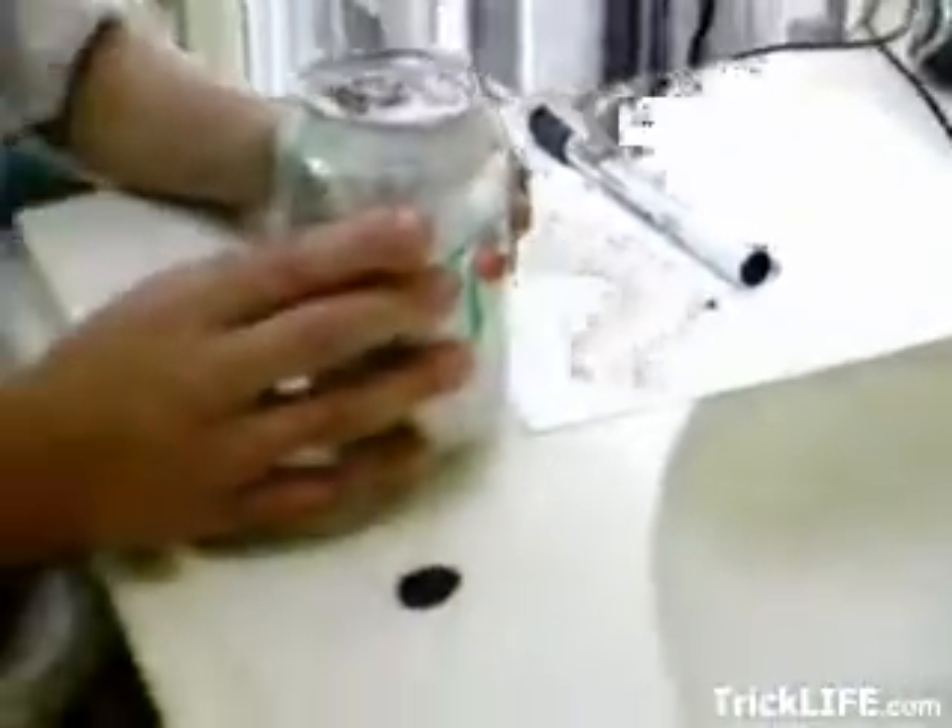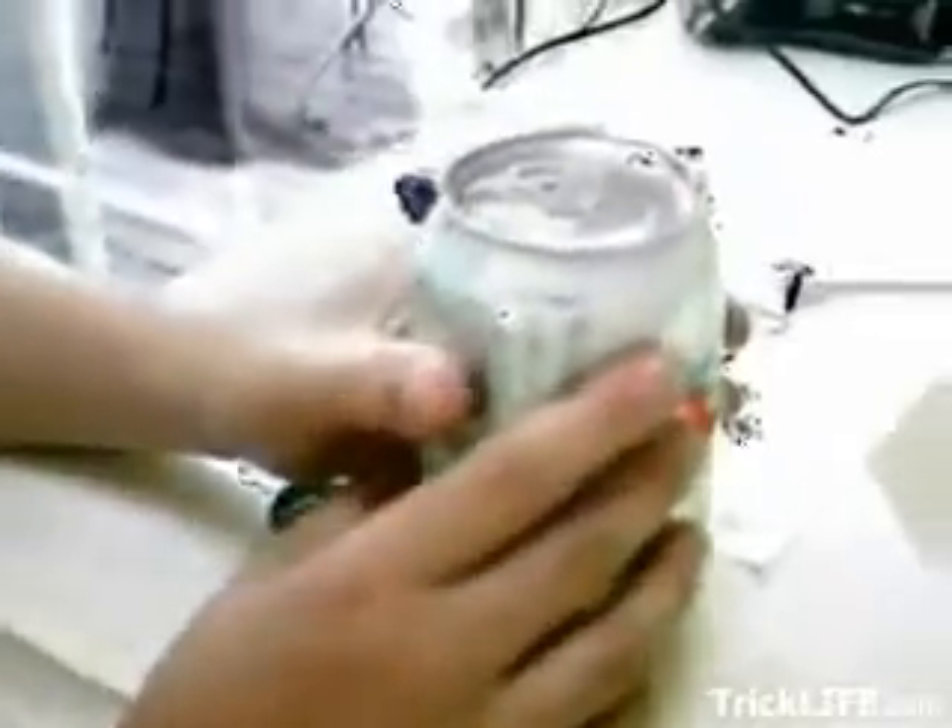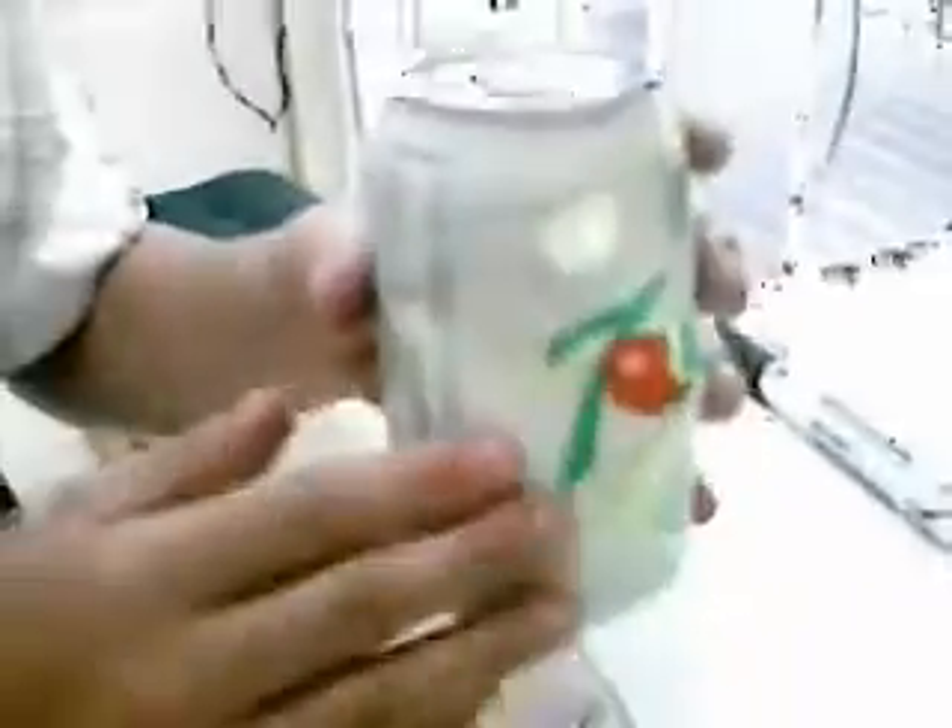I'm sure you've seen what the trick looks like, but how is it done? That's why I'm here — I'll show you how it's done. You start out by going outside and poking a hole in the back side of the can, away from the lid. You pour out about two-thirds of the liquid inside, and you keep the top two.